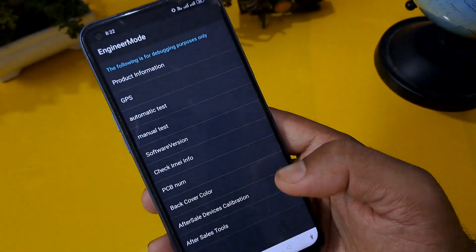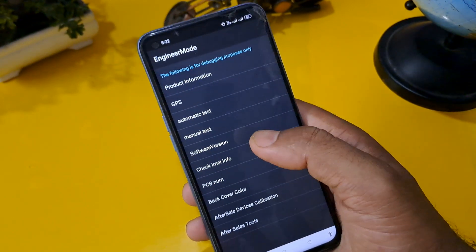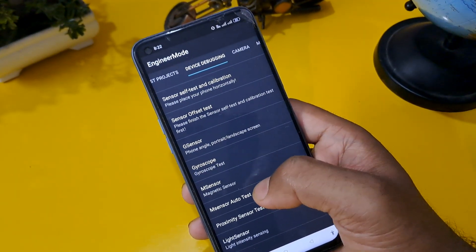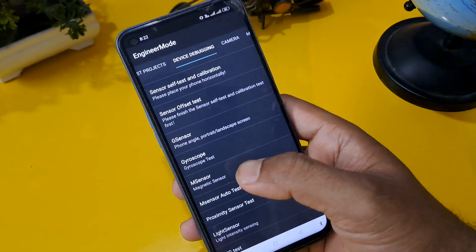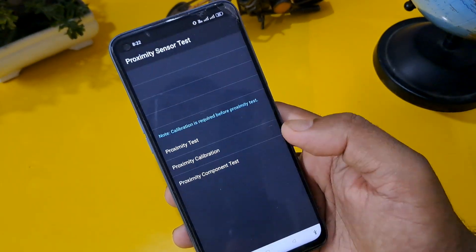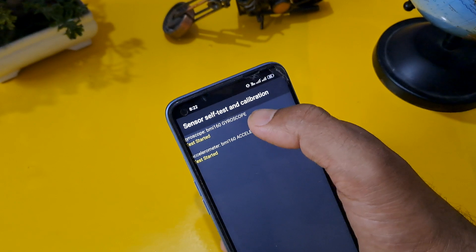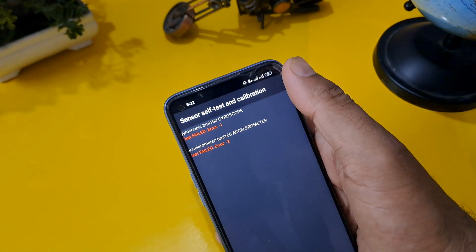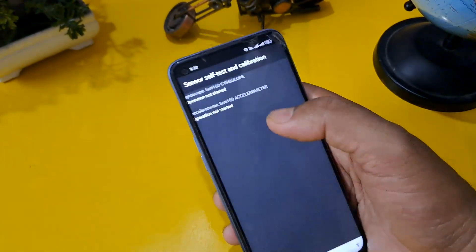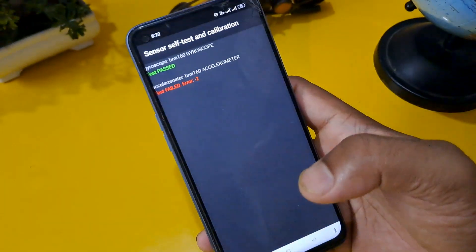After pressing hash, you can see the engineer mode page is open on screen. Now go to manual test and the second row — device debugging page. First press M Sensor Auto Test. Before that, press Proximity Calibration and confirm. Come back from that option, then press Sensor Self Test and Calibration on both options — one must be passed, because without this we cannot proceed to the next page.